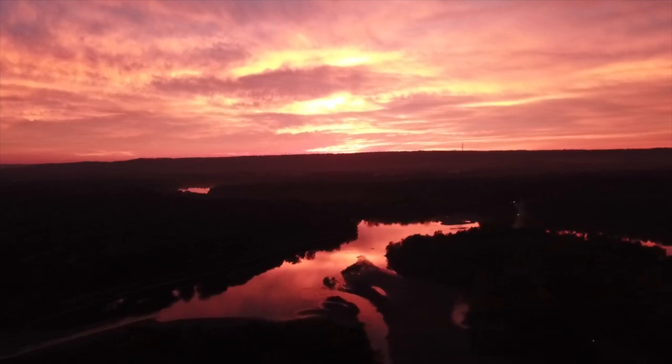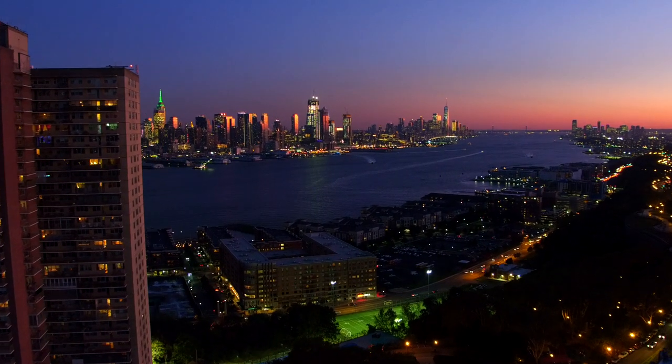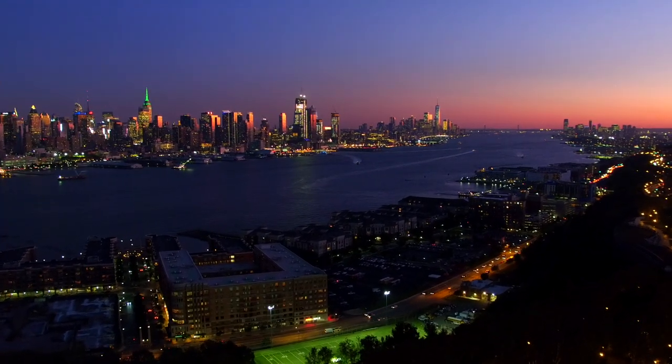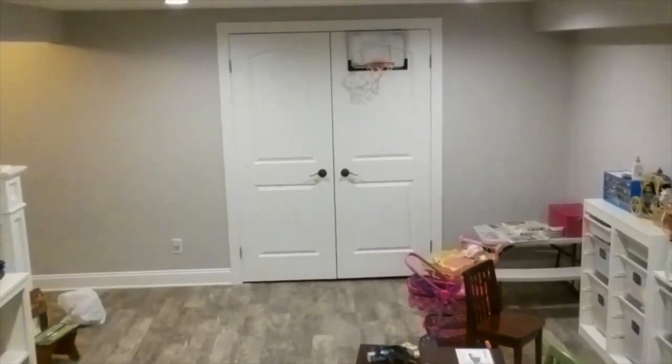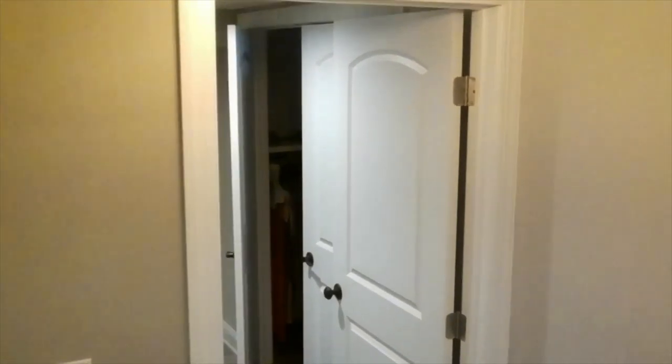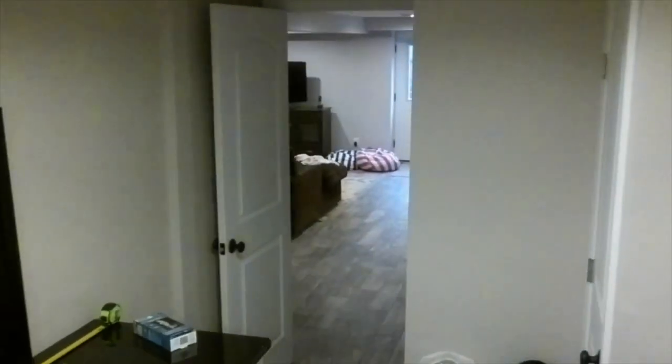One of my favorite shots from the other day — I'm just kidding. The video is not the best, but for $99, the fact that I can fly FPV through my house in 720p is pretty remarkable.